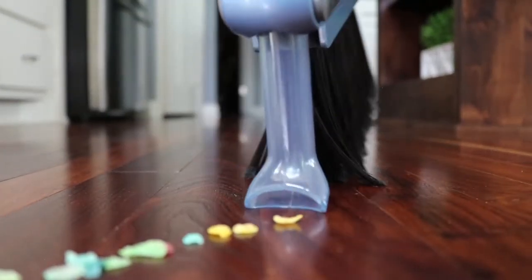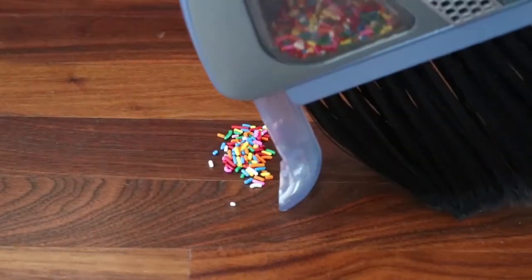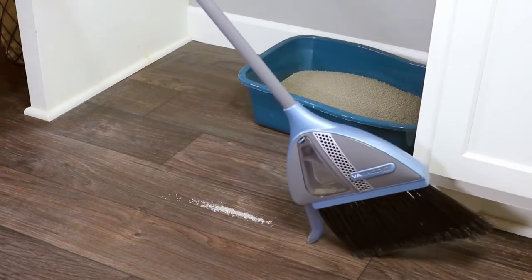This is Vibroom, a smarter way to clean your floors. No more dust pans or bulky vacuums required. With Vibroom, just sweep dirt and debris into a pile, then tilt to the side.